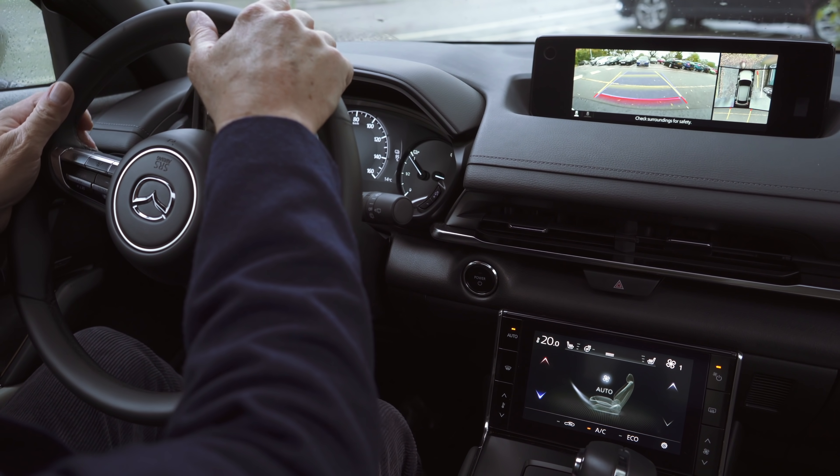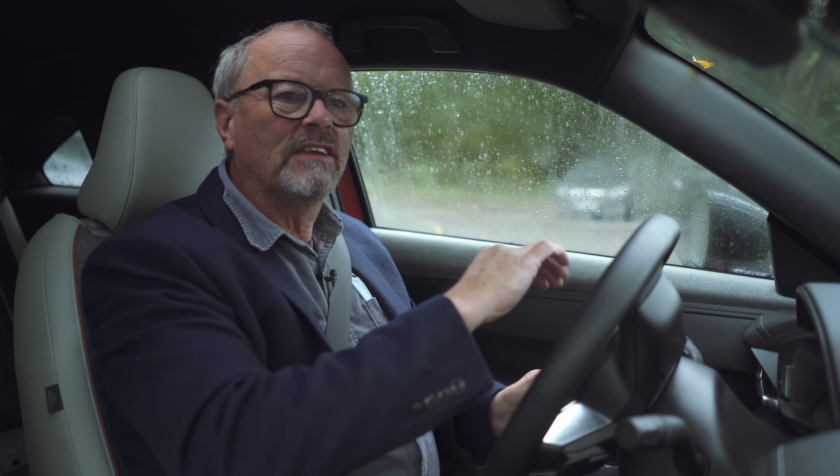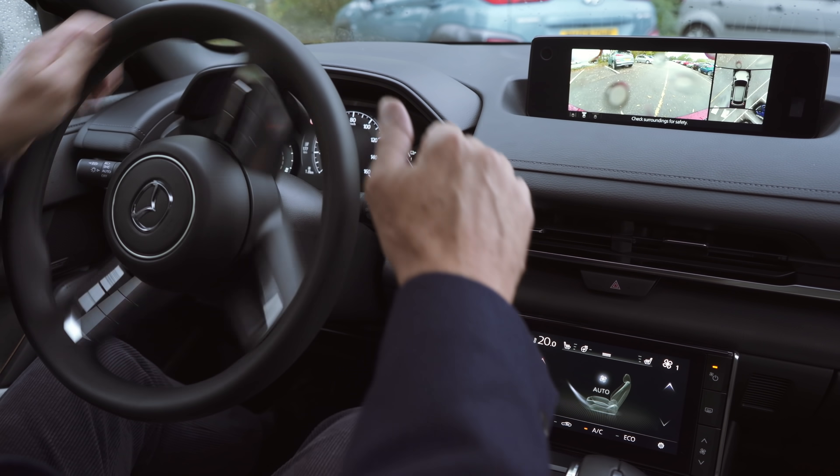The rear view with the camera is pretty damn good. I'm not exactly sure where the front of the car is, so the down view — the 360-degree camera — is actually very, very useful. That is good.